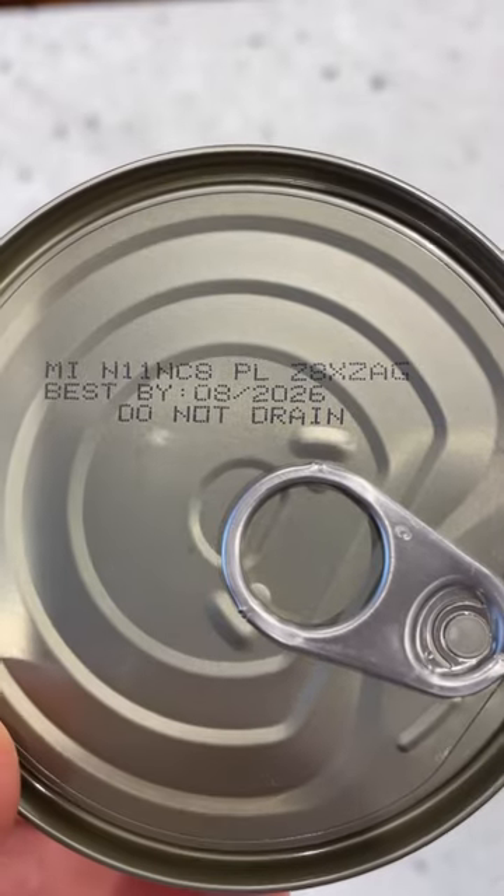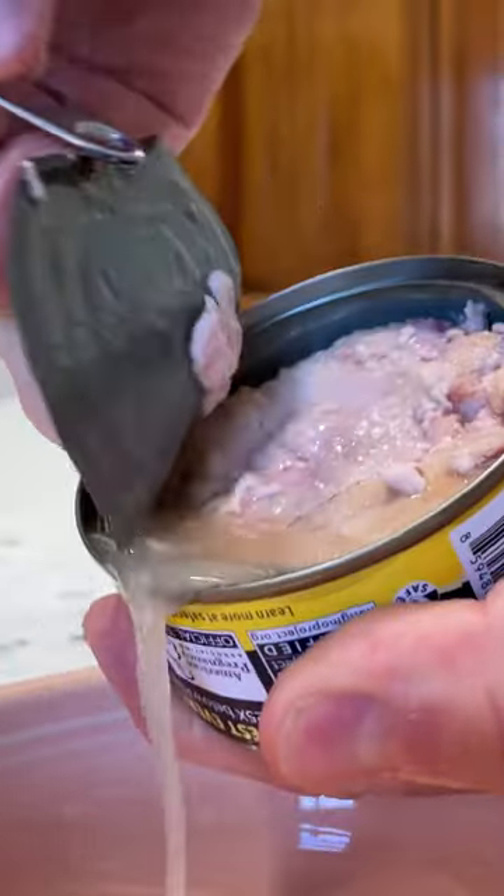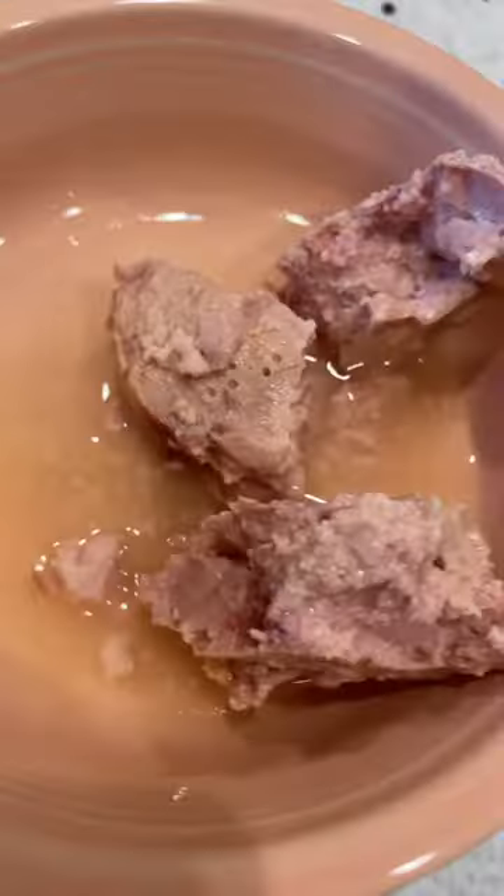I went to go eat some tuna and I noticed on the lid it says 'do not drain.' What? They don't want me to drain this stuff right here? I always drain that out. Okay, I'll leave it in.